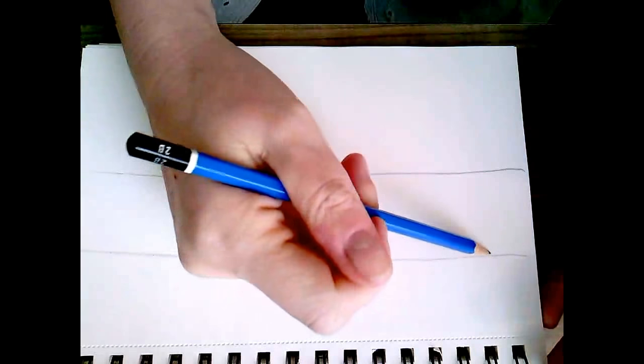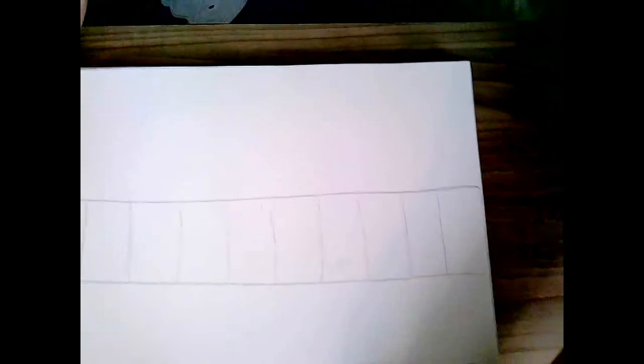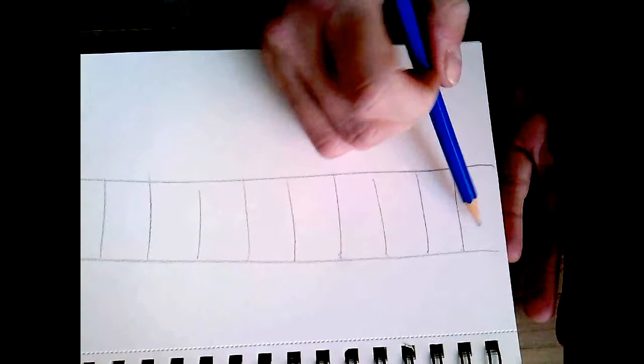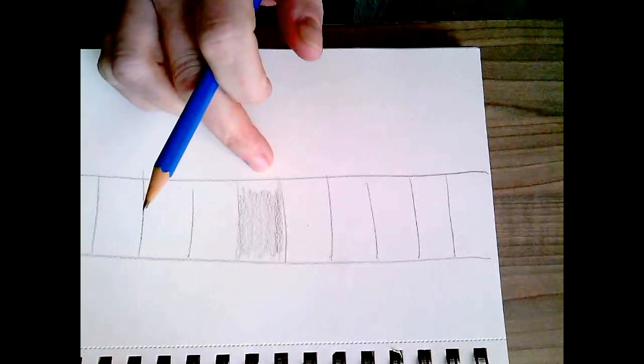What you'll need today is paper, a pencil sharpener, and a pencil — that's it. Today we're going to talk about different tones you can get with your pencil, so you're just going to make a chart. This does not need to be measured or perfect, it's just for you to learn how to make different shades of gray. The first square I'm going to leave white, and then right in the middle I'm not pressing very hard at all — just what the pencil wants to do on its own — so that will be my middle tone.